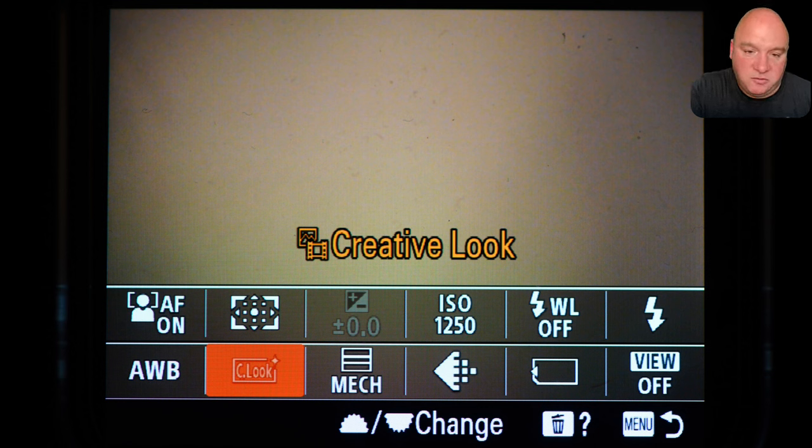Also in the FN menu: image quality (a default I've never changed), subject detection AF on the top left, and next to that the autofocus zone. Those are the same controls as the push buttons on the back of the housing, but having them in the FN menu too is great as a backup — if a push button isn't working or I forget which button is which, I press FN and it's there. There's also white balance, and creative look which I use to switch to black and white mode.